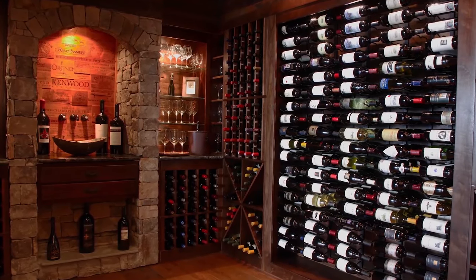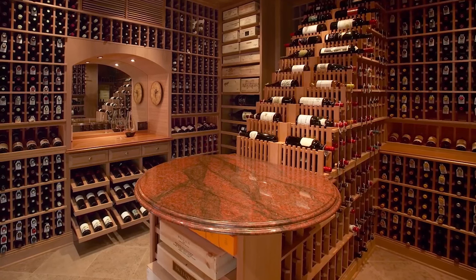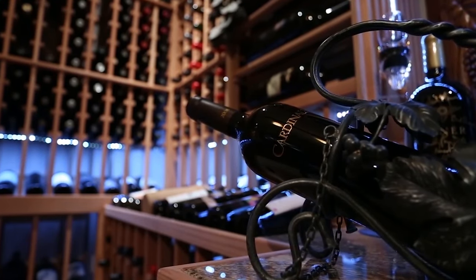As always, WhisperCool recommends that you consult a wine cellar professional for specific advice on the best practices in wine cellaring.